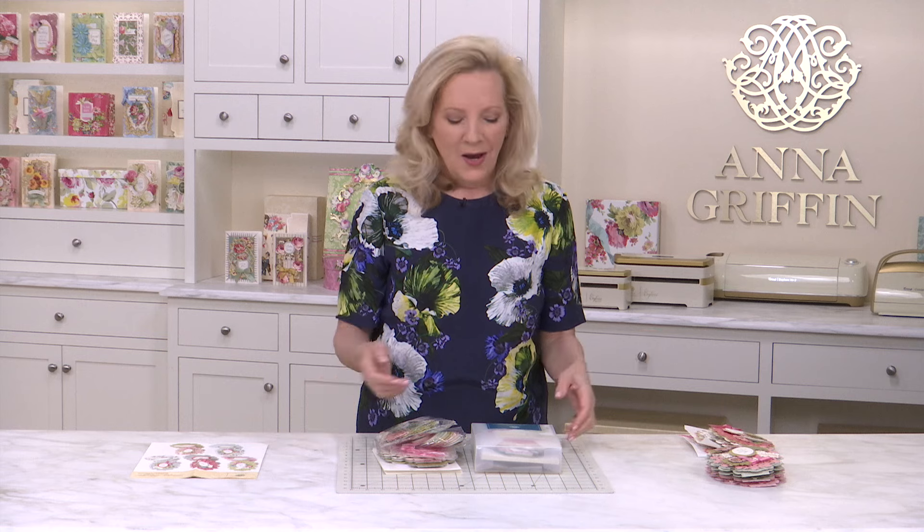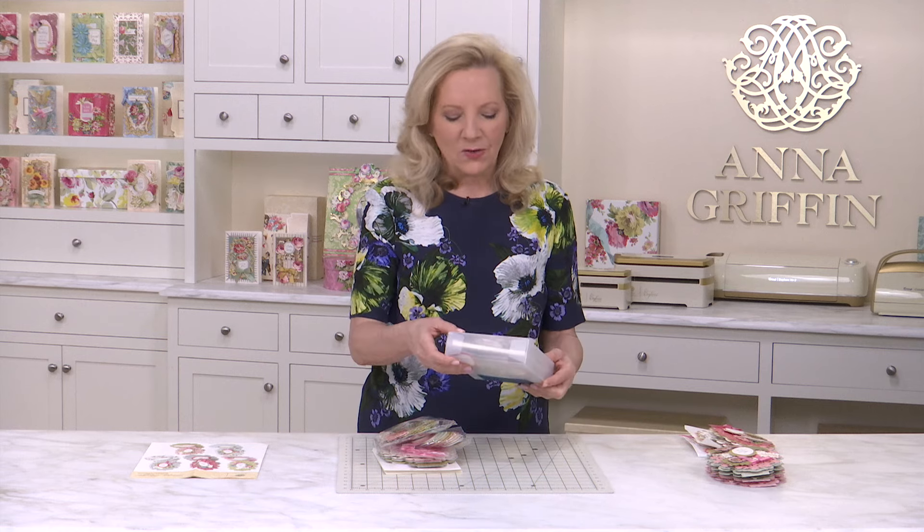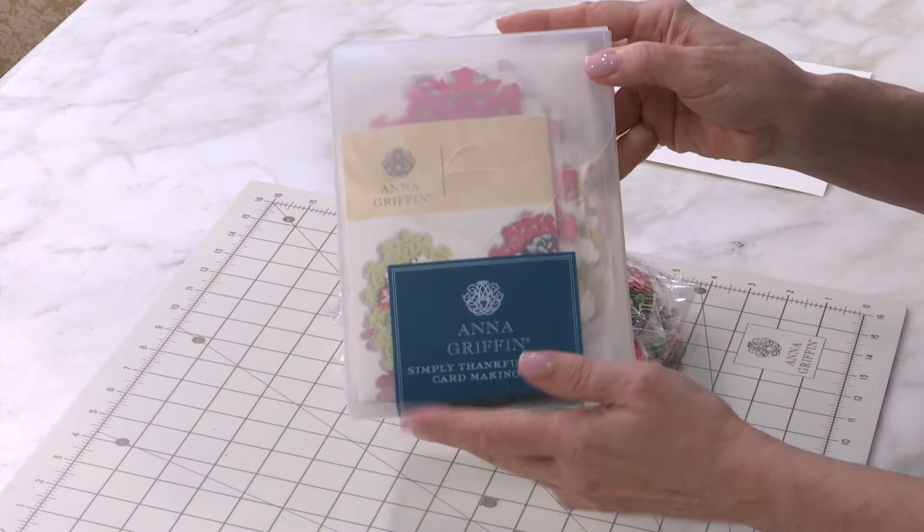Welcome to Charm School. I'm Anna Griffin, and this is our Simply Thankful card-making kit made easy. How many times have you needed to thank someone in less than an hour, or you want to send something that is handmade, but it's something that you don't want to drag out all your tools? We have created an incredible series of products called Simply.